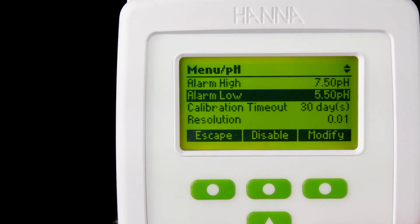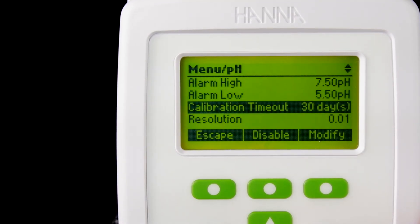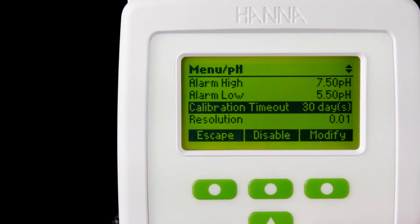This all contributes to a pleasant, easy-to-use measurement experience, free of erratic readings. This unit is perfect for greenhouses and growers and can help to improve the health of your plants.